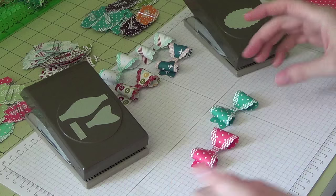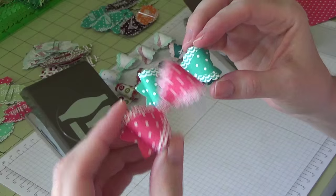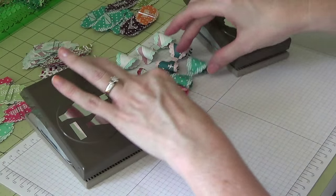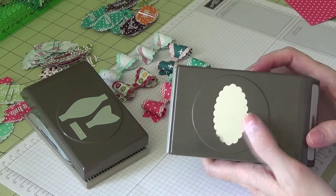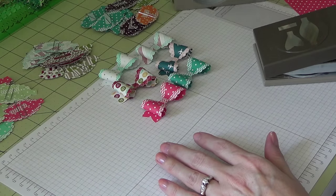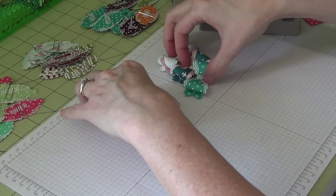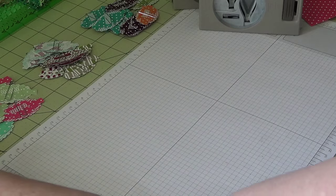I have some just Bermuda Bay and this is Strawberry Slush — again, just scrap pieces I have left over. I created them using the large scalloped oval and the bow builder punch. These punches are still currently available, so I'm going to put those aside and show you exactly how I do this.